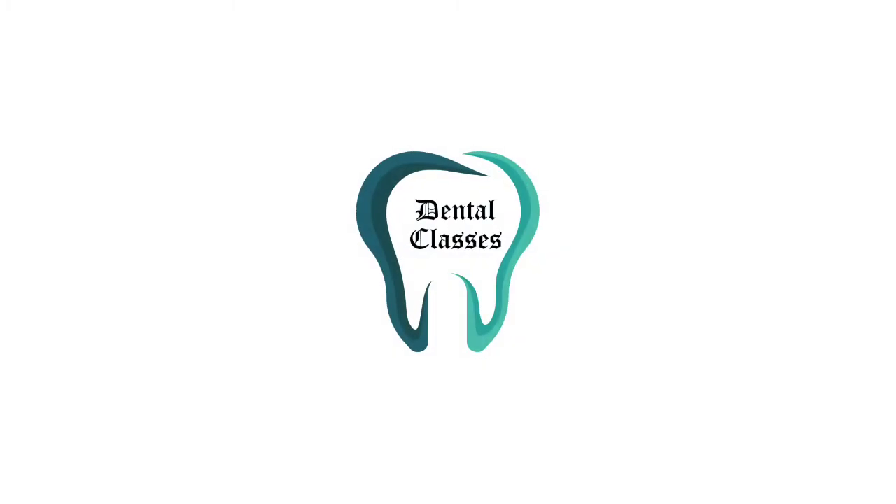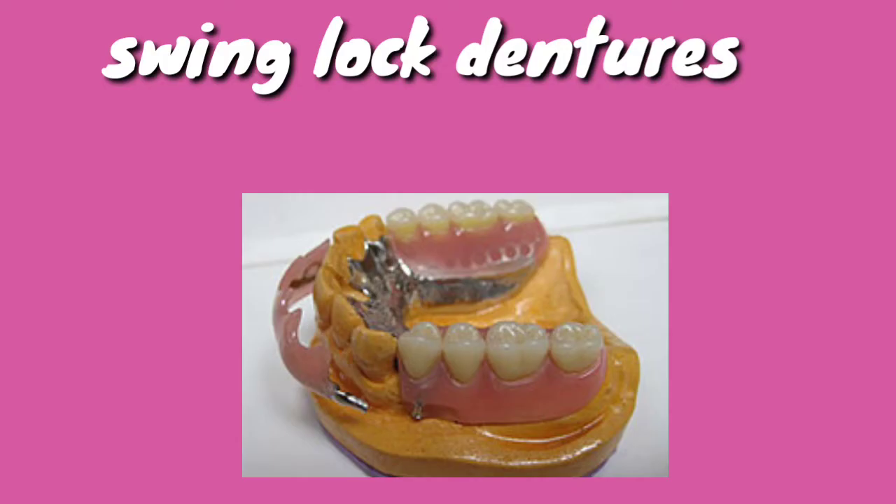Hi guys, this is dental classes for you. Today we shall discuss a brief topic: swing lock dentures. What are swing lock dentures? They are a type of removable partial dentures which was introduced by Dr. George J. Simons in 1963.